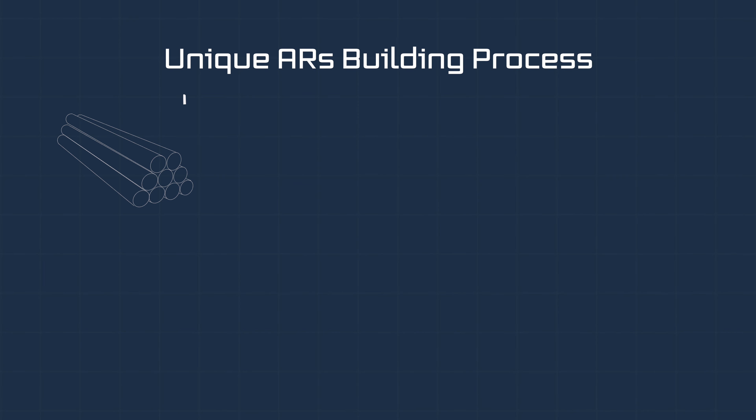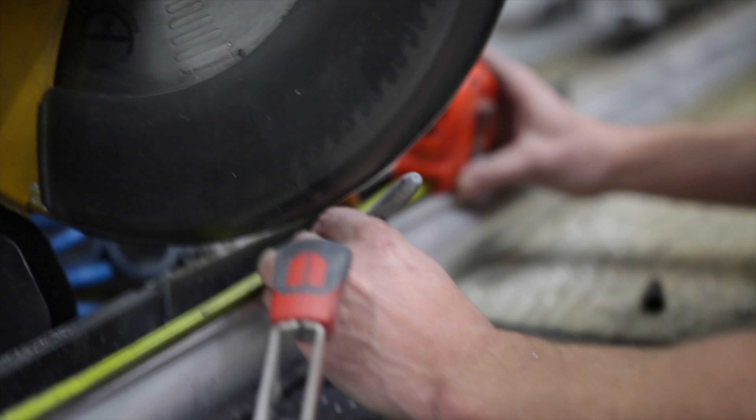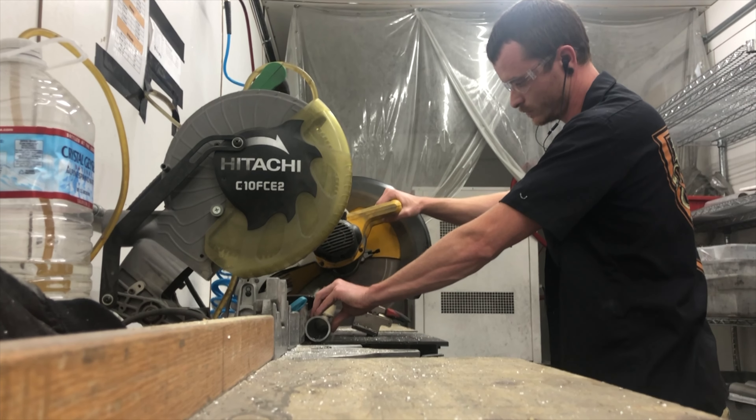The first step in the handguard building process starts off as an aluminum extrusion. A builder takes a piece of aluminum extrusion and rough cuts it to length using a chop saw.